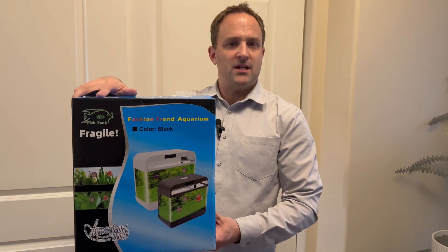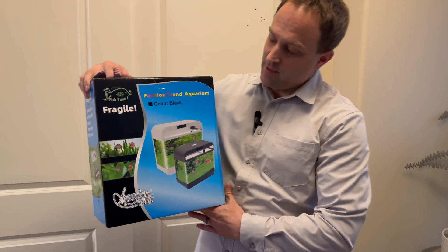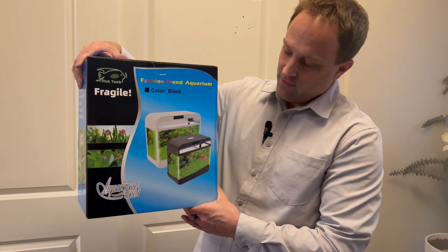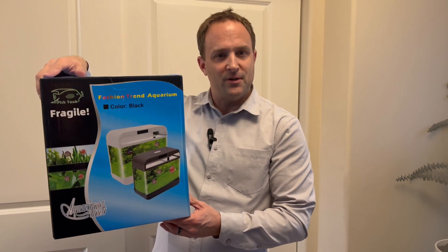We've got our fish tank here with built-in LED lights. It also has a built-in water filter that will circulate the water with a little filter on top — perfect for fish, water frogs, anything that you want for your home aquarium.